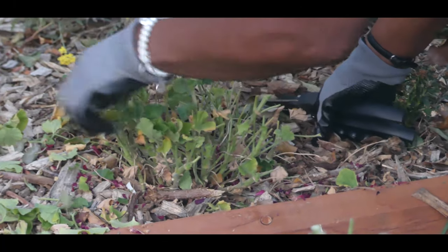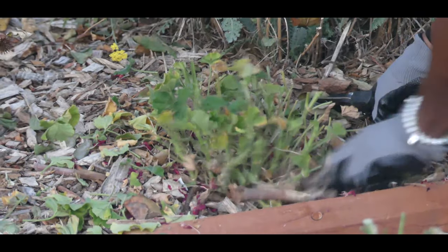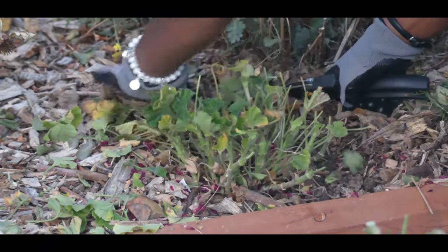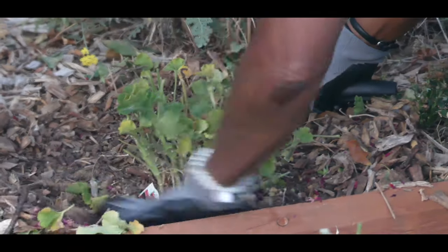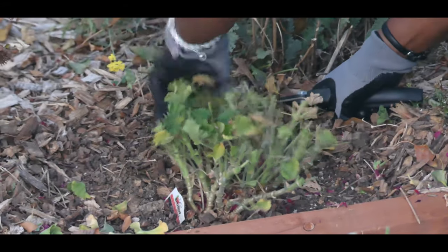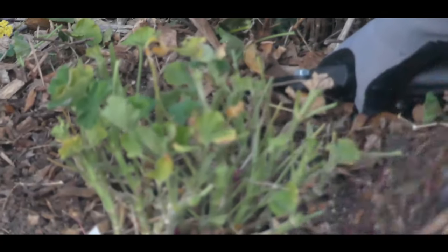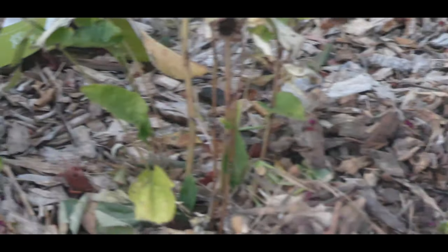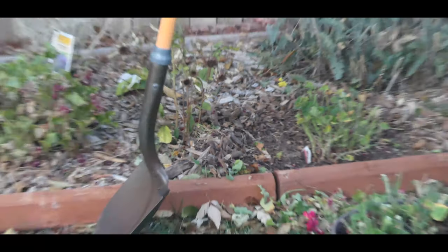Right now I just want to get all the die back purged out. I'm going to move back the mulch. As you can see, I've done a hard pruning on this, picking out all the die back. So I'm going to grab my shovel and dig it up.